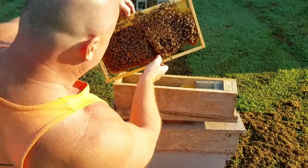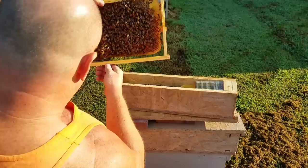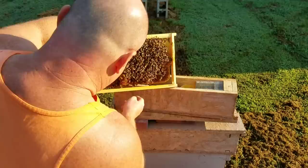This frame here has got a little bit of that wild comb on it, as you can see. Hopefully I got this angled right enough at the camera. I just spotted the queen — of course she was going right under that wild comb. Let's see if we can coax her out. She went right in between that crack. She's going to be elusive, she's going to hide.